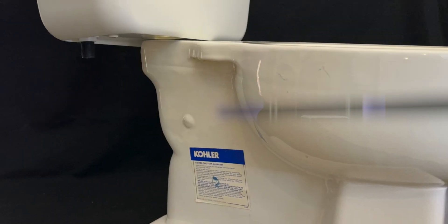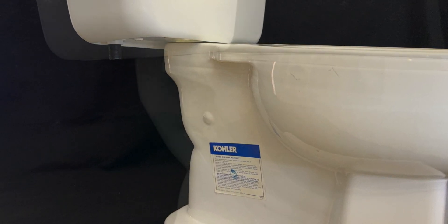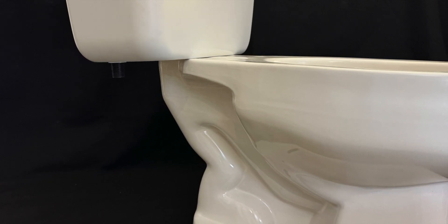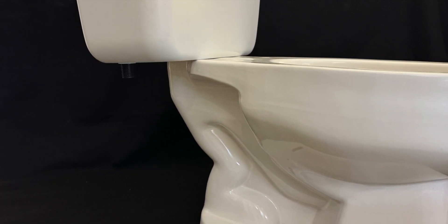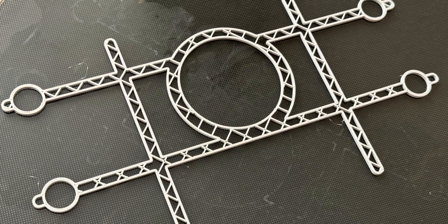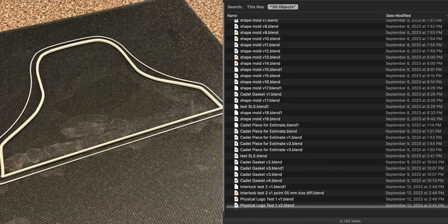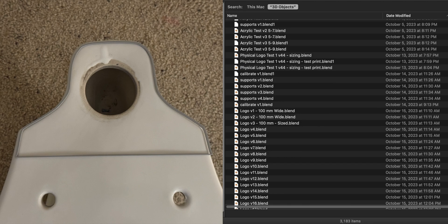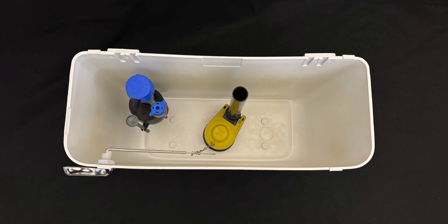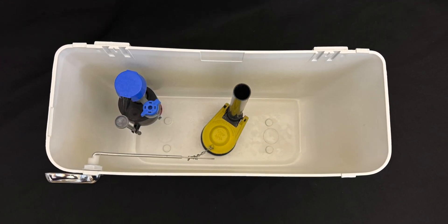This now brings us back full circle to integrating flushometer-based fixtures into our tank-based system, since we don't want to leave out any testing possibilities. To soft-launch the Project Beyond series this winter, we needed to show something in operation in parallel with the ongoing work to build and complete our system and test platform. It was the perfect opportunity to utilize the existing Impacto tank in a new way.